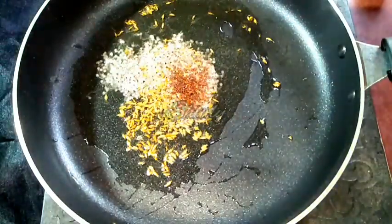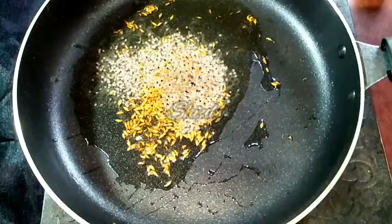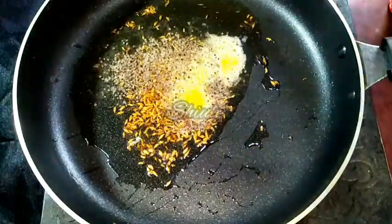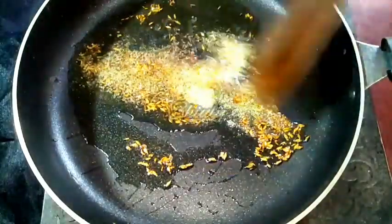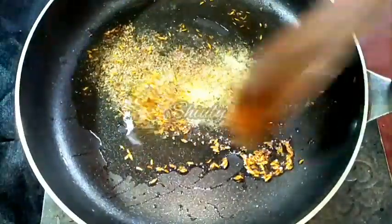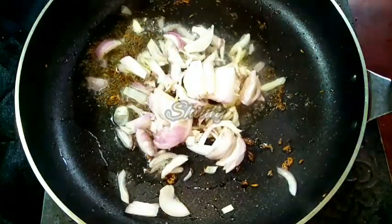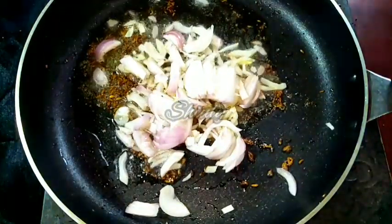Along with the mustard seeds I am going to add one pinch of asafoetida. Now everything is fried well. Now we have to add some onion — I am adding one medium sized onion, finely sliced. We have to wait for some time until it reaches a nice transparent color.